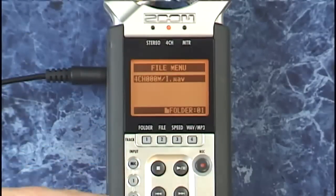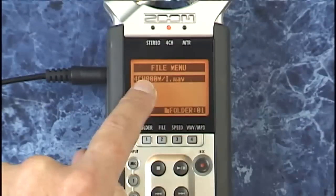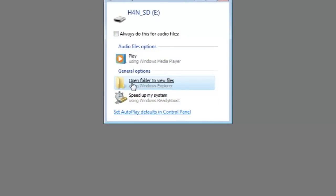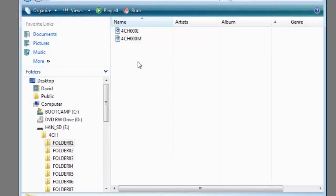Note that there are actually two wave files recorded for every four channel recording, but only one is shown here on the device. If you look at the files on the card by placing it in a computer card reader or connecting the H4N directly via USB, you can see there are three folders on the SD card: one for stereo recordings, one for four channel recordings, and one for multitrack recordings. Going into the four channel folder, you can see there is actually a pair of stereo wave files for each four channel recording.